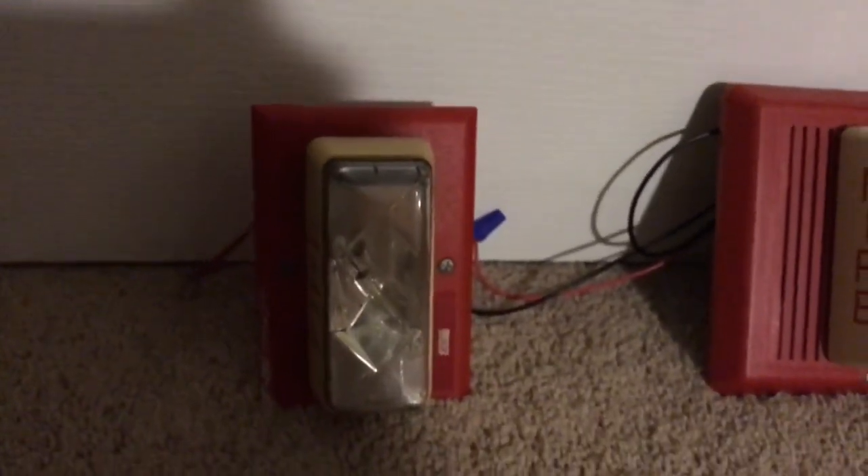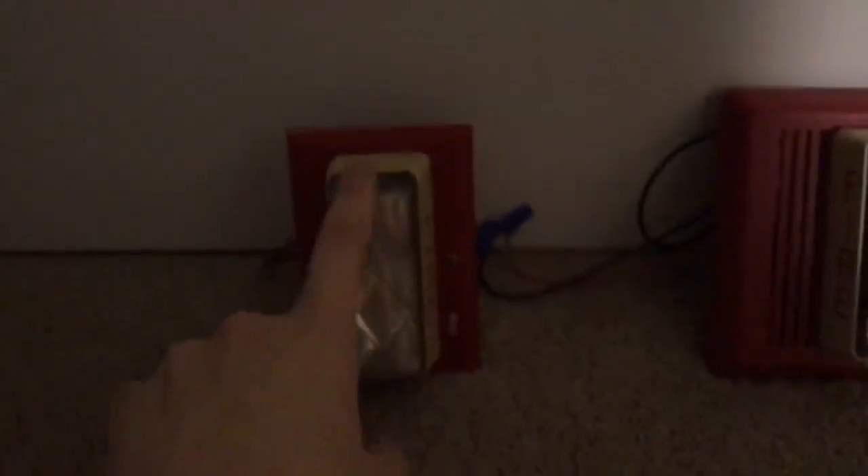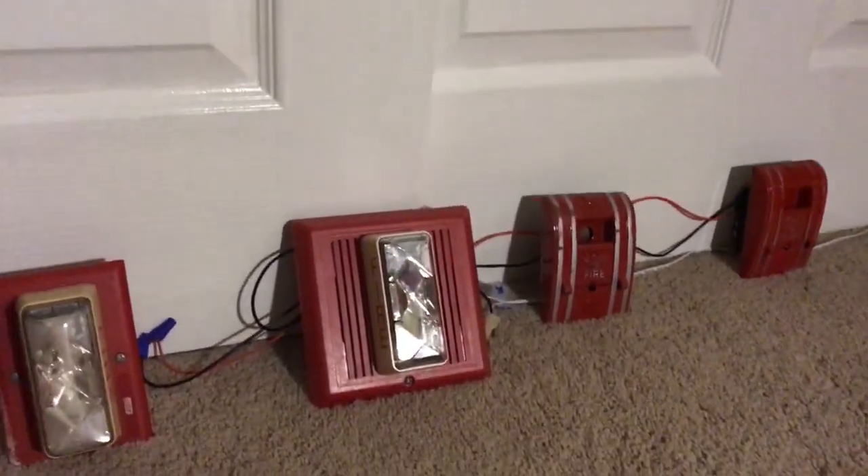This is my 202-788-001 first generation ceiling mount Integrity strobe, made in 1995 — or it might actually be 1994. If I had a different 270-SPO, I would have an all-90s Edwards setup. But otherwise, this is pretty much an all-Edwards setup for this mini test.